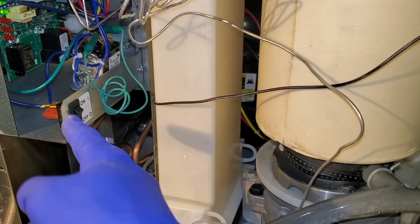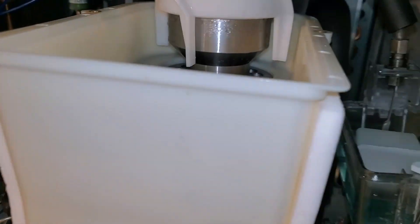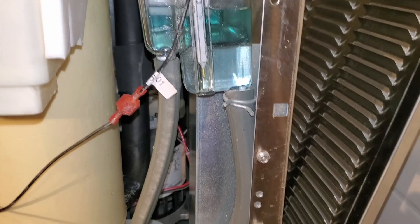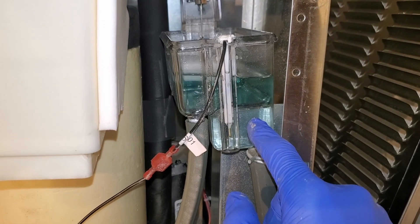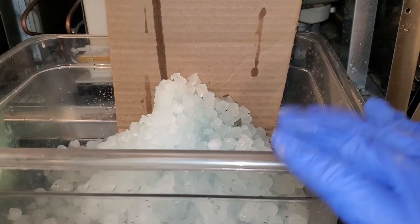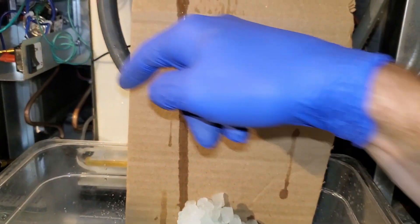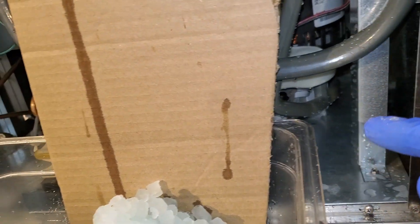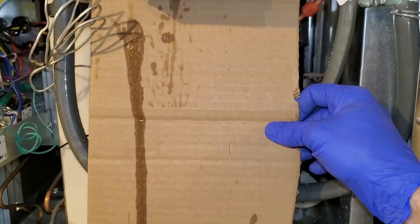So now I'm going to turn the power on. Auger turned on, machine turned on — it is not going to make ice. Remember, keep this reservoir filled as it makes ice. When you do this, I strongly recommend you take a piece of cardboard and make a little chute so the ice doesn't accidentally bounce out and go back there. Because when that ice melts, it is going to drip down into the ice bin. So try and capture everything that you can — a little piece of cardboard into the pan will work great.